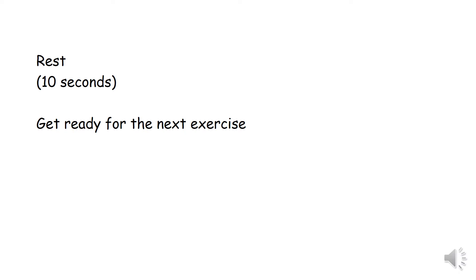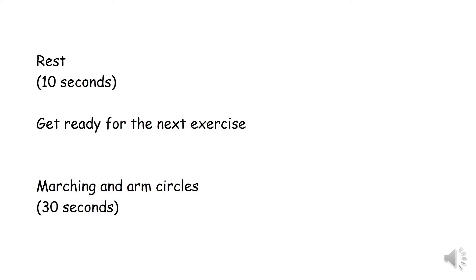Okay, get ready for the next exercise. Marching and arm circles for 30 seconds.